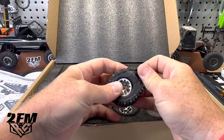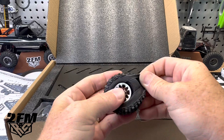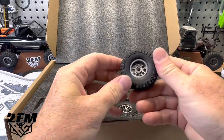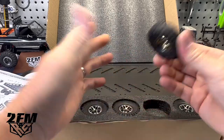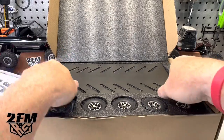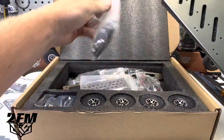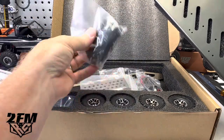I'd like to get a hold of some of this material and make some dual-stage foams out of it — it's a very hard foam inside. These aren't bead locks, they're just glue-on, but they're not going to come off, so you really wouldn't even have to glue them. Everything's packaged up very nice, in bags separated the way you need them per the directions.